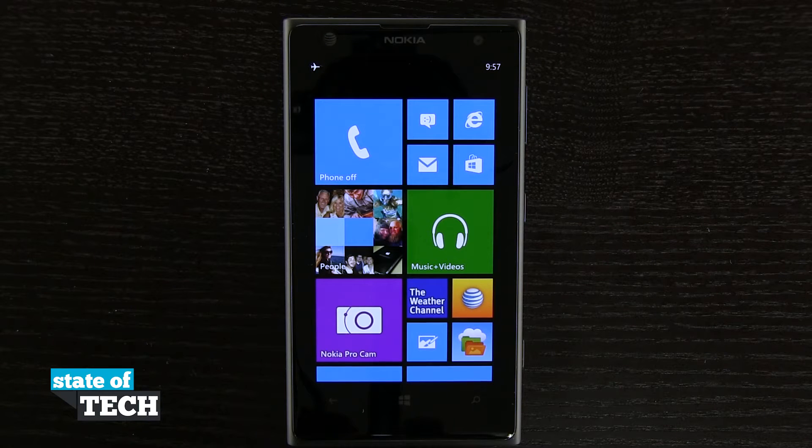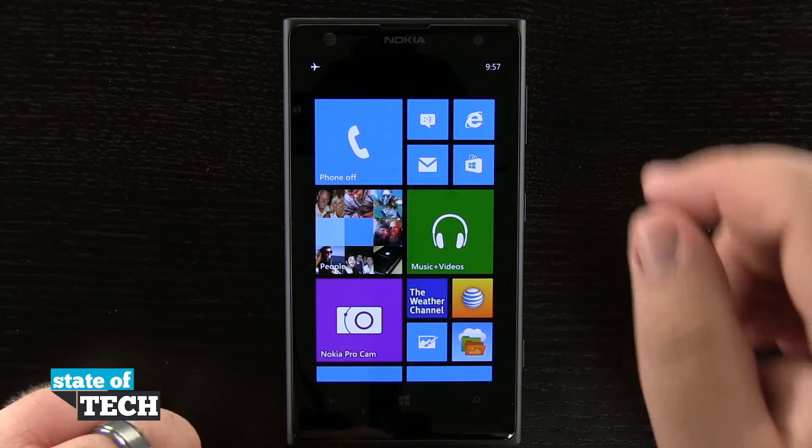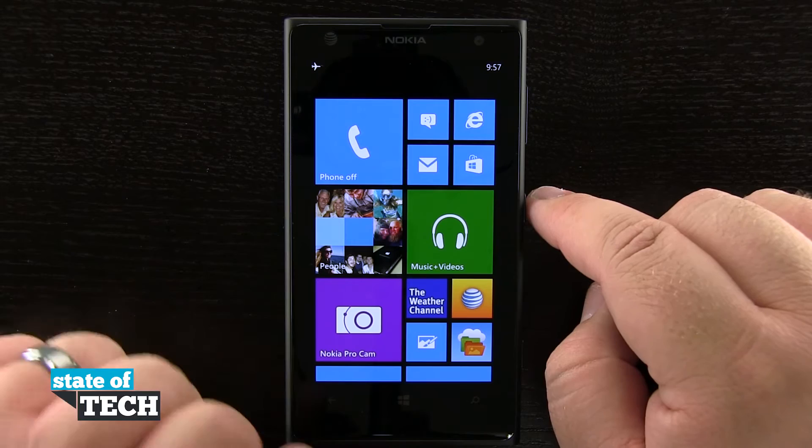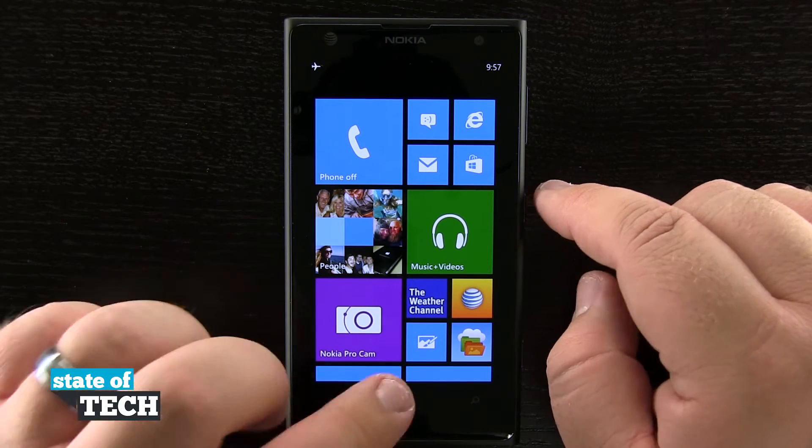Welcome back to State of Tech. I'm going to show you how to take a screenshot on the Nokia Lumia 1020. What we're going to do is hold down the power button, which is the middle button on the right-hand side of the device, and hold our home button at the same time.